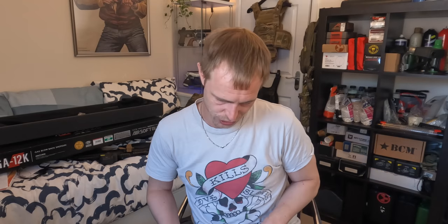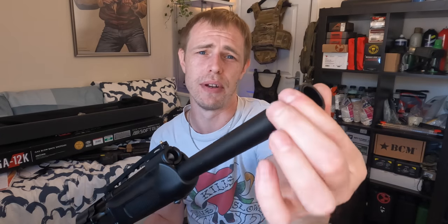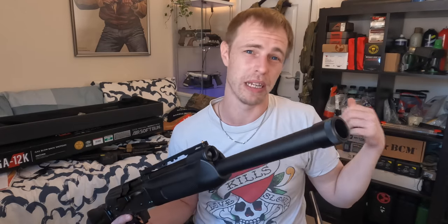I tend to be a little bit all over the place with these things but I'm going to try and break it down in a sensible, logical order. Let's talk first about the externals. We've got an aloe barrel and a threaded muzzle adapter on the front with a bit of knurling. I don't know what threading it actually is — it probably confirms it in the manual.